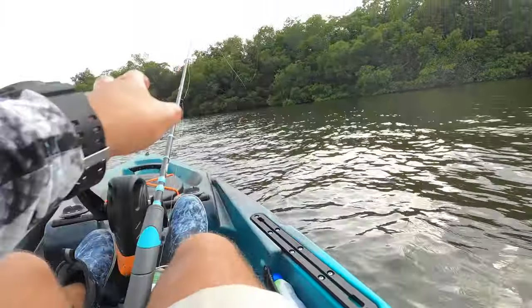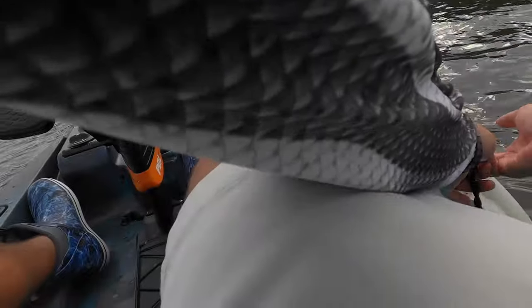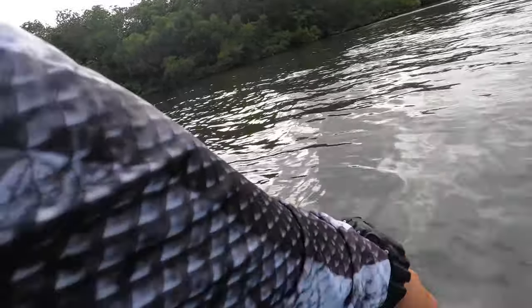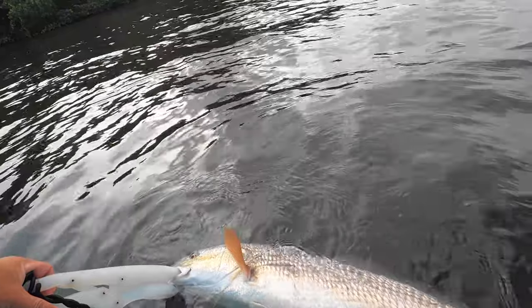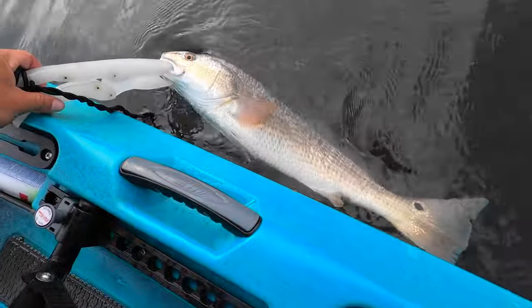He's hooked pretty good — slayed the snot out of that thing. Look at that guys — red gold. That is beautiful, he is beautiful right now Josh.